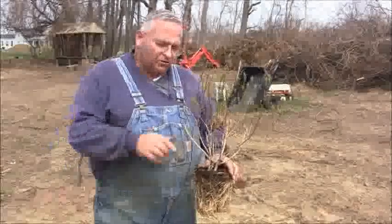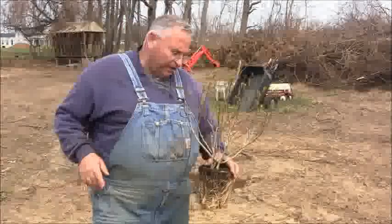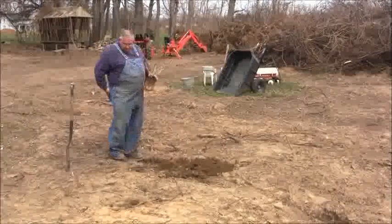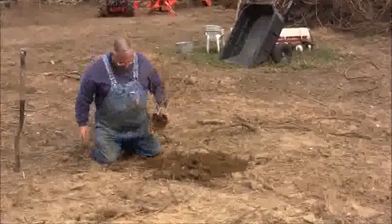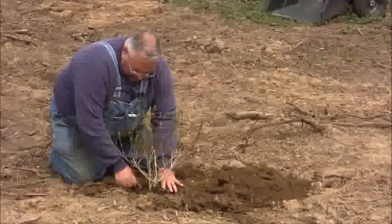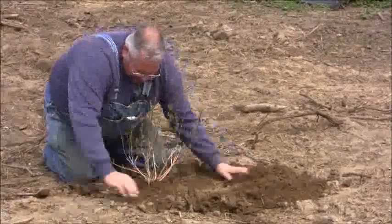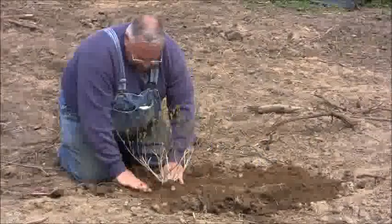The next thing I'm going to show you is how to layer this plant to propagate it and produce new plants. I'm going to go over here — I dug a hole — I'm going to drop this thing in there. That's the grade I want; I don't want it any deeper than that, so I'm going to fill that in, pack it in nice and tight around there.